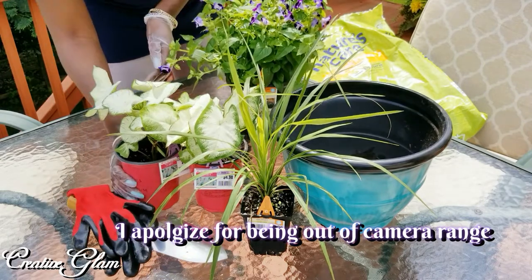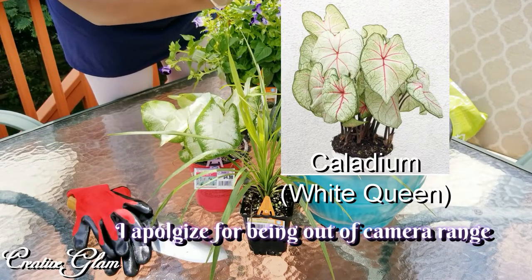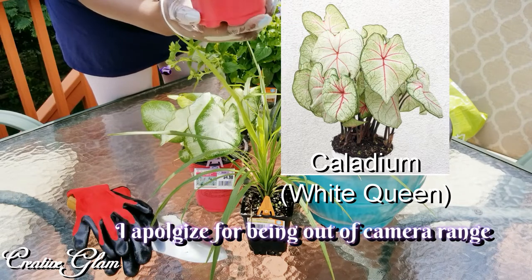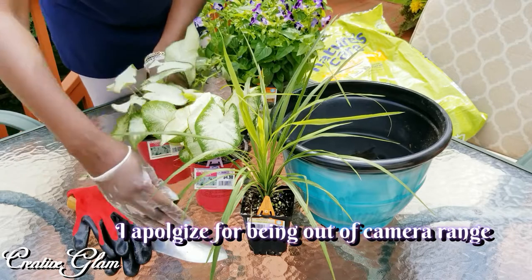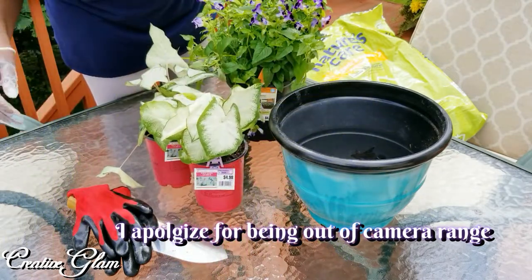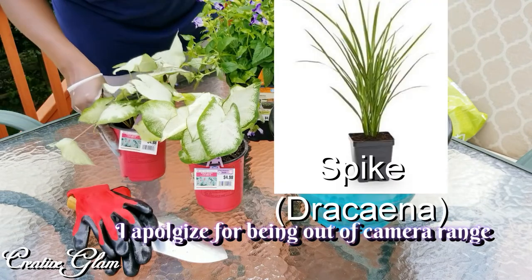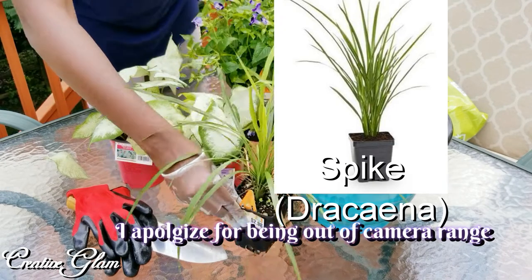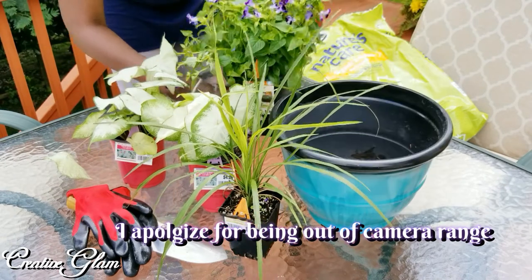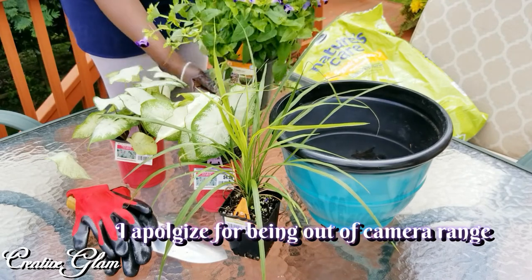And then I've got two of these. I hope I'm pronouncing these right — the Calidium, the White Queen Calidium. I got all these plants from Lowe's. And then, of course, everyone knows what this one is. I paid $4.98 for these two. This is the Spike, $2.98. And the Torrinia was $5. Not bad at all.